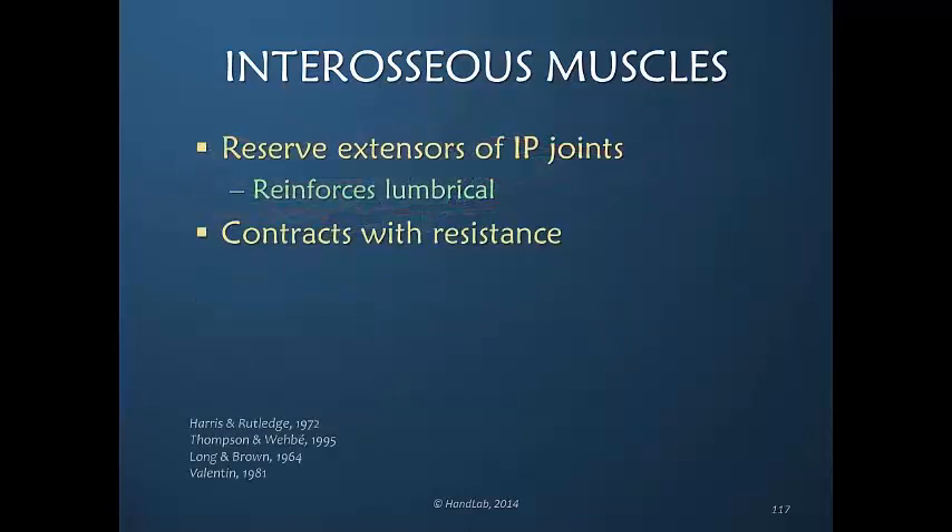The interosseous muscles are commonly referred to as reserve extensors of the interphalangeal joints. The lumbrical muscle, as we will discuss in the series coming up, is not a very powerful muscle, but it frequently contracts and is nearly always active whenever the finger is moving into any position of extension.